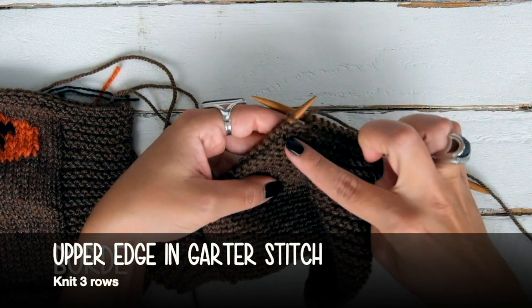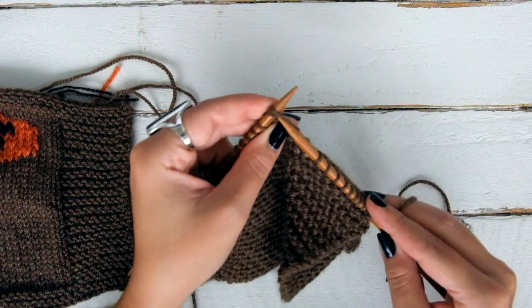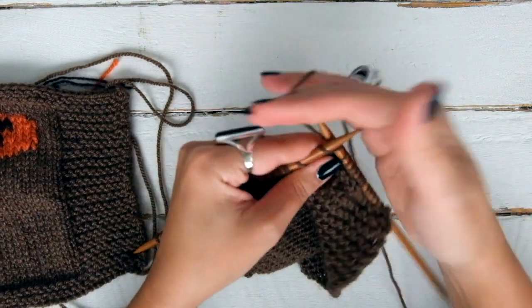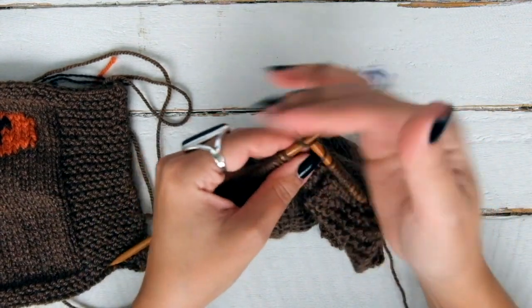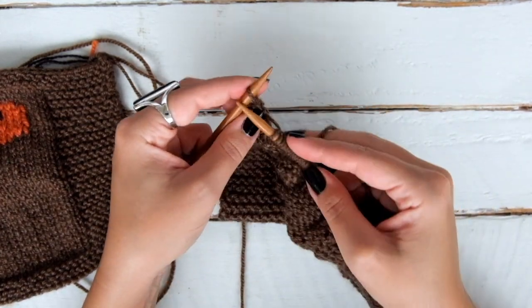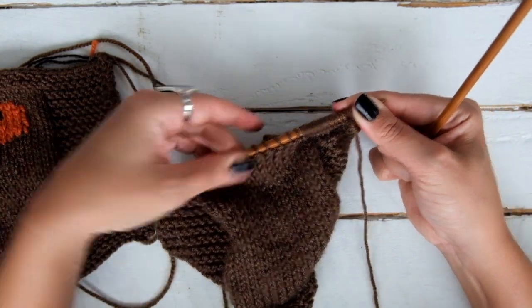Now, to form the upper edge in garter stitch, we are going to knit rows 34 to 36, just knitting every stitch of each row, to repeat what we did at the beginning. So this is row 34. You won't need the markers anymore because they are just plain knit rows. Row 35, the same — just knit every stitch.